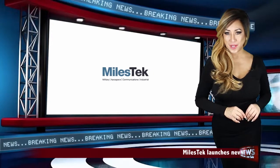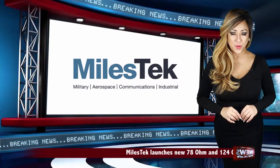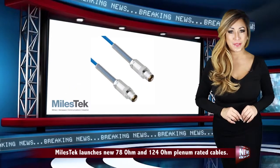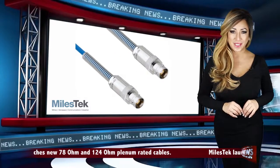Miles Tech has introduced a new line of 78 ohm and 124 ohm twin-axial cables with plenum rated jackets. Plenum cable jackets reduce the amount of smoke and flame emitted during combustion when compared to PVC jacketed cables.